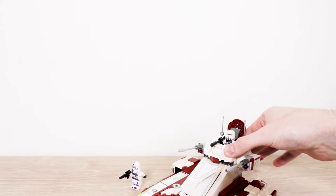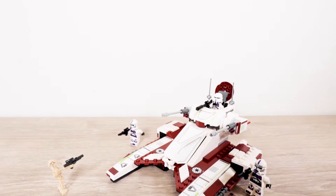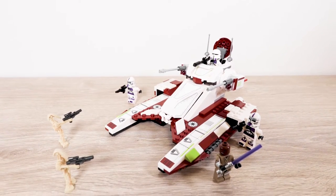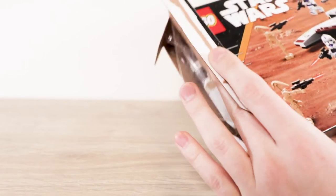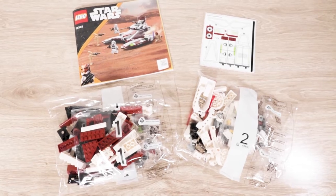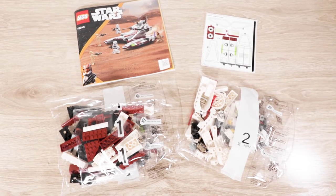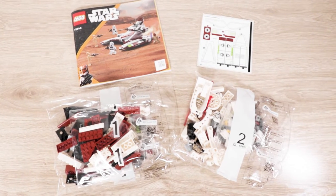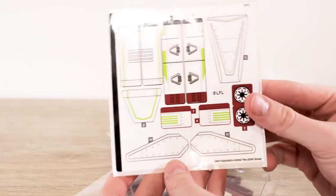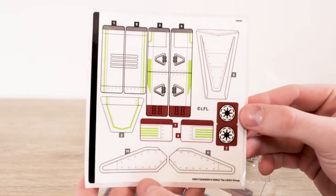Here's the entire finished build. It didn't take that long — I built it through about two episodes of Community, so roughly 30 to 40 minutes. I wouldn't say anything was spectacularly special about it; it's a very mundane build. There are about 12 stickers total, which I don't enjoy mainly because I'm not good at using stickers, but it should be noted this is a very sticker-heavy set.